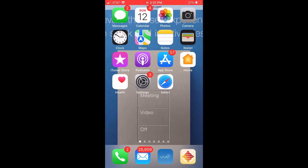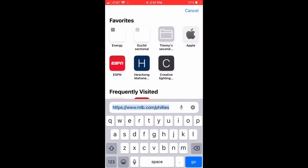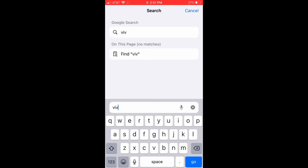And once we're there, we're going to go to Safari and hit the address vive.lutron.com. We're going to go to that website.